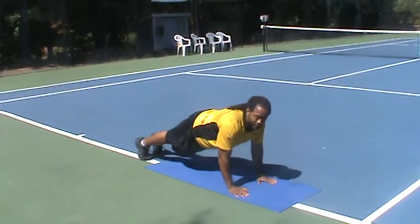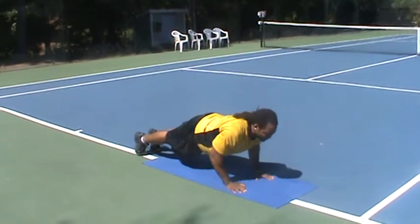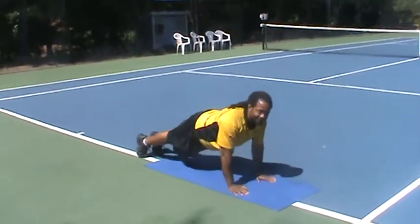We're going to drop down, pushing up. One more time: chin towards the ground, elbows bent, pushing up. Great workout.